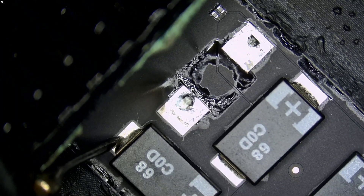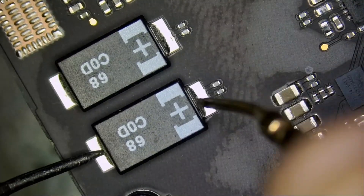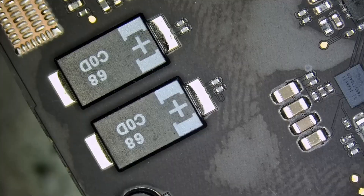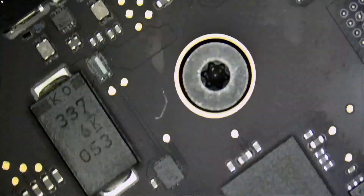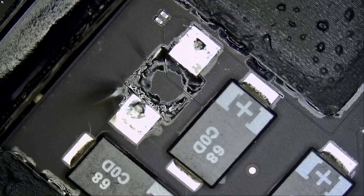Let's measure this cap right here — we do not have a short anymore. We move down here, we do not have a short anymore. We got it — the cap was blown, and now we got it.